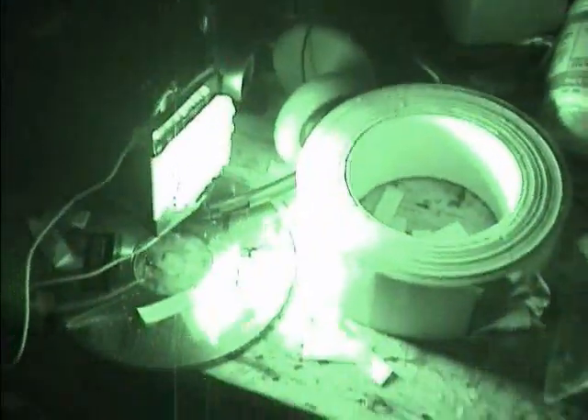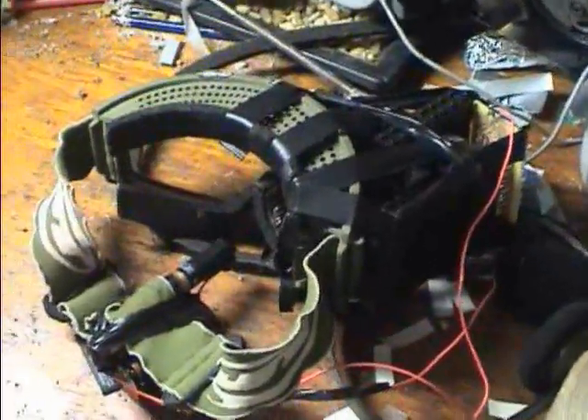If I turn off the night shot it's just black — it's dark in here. Turn on the night shot and you can see. It works surprisingly well. The whole cost, considering we got a broken camera and fixed it, was probably thirty dollars.